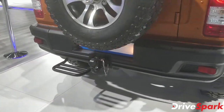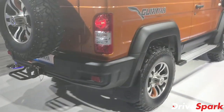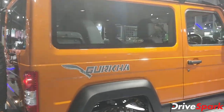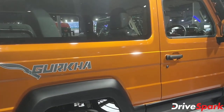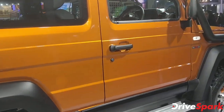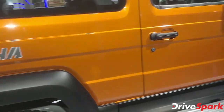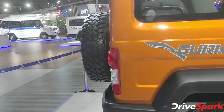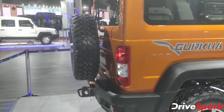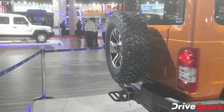The Force Gurkha 2020 is still powered by the same 2.6-liter CRDi engine. Earlier it made 85 bhp, but now it puts out 90 bhp — that's 5 bhp more, which is a great improvement. The torque figures have also gone up massively.